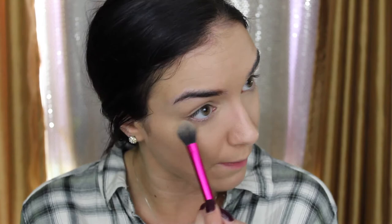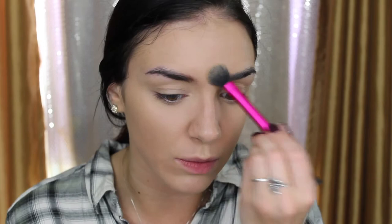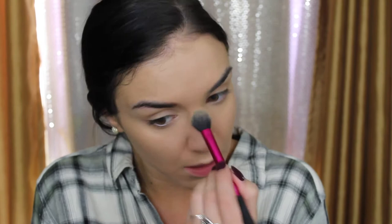With the Maybelline Fit Me Matte foundation, it dries matte and it's not cakey, but it can get that way very quickly if you layer too much powder — I learned that the hard way; too much powder breaks it up on my forehead. You don't need a ton of powder, but especially throughout a school day if you have oily skin like I do, a little powder in your T-zone goes a long way to combat shine. A huge brush all over my face doesn't really work for me.